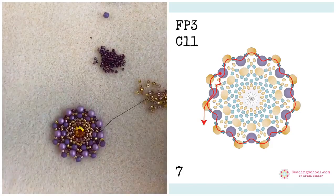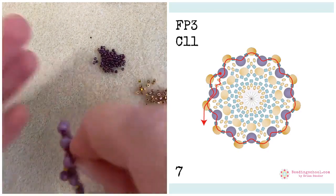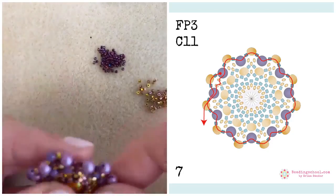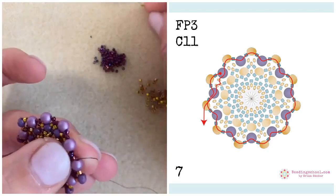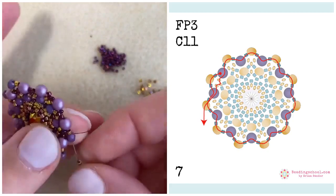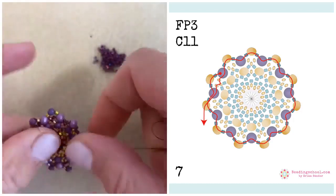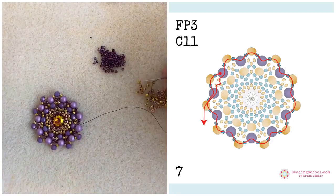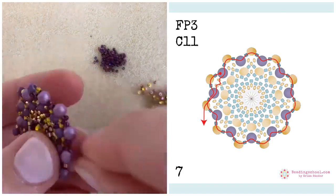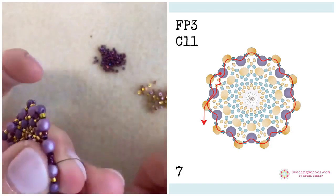I would also recommend visiting the Beading School blog, as yesterday we published a new interview with Sarah, who is also here beading with us. She's answering questions about her favorite patterns and colors and showing us her beading room and some of her beautiful jewels. It's a really nice article to read with your coffee or tea while taking a little break from your beads. Sarah's jewels are super beautiful and it's very nice to get to know her a little bit better.